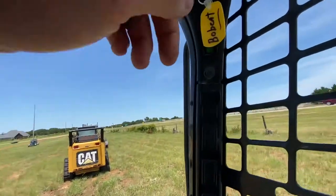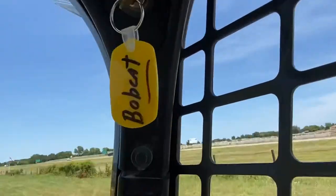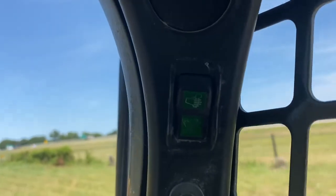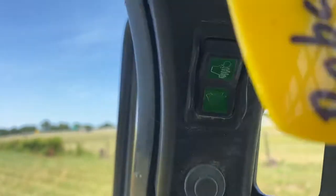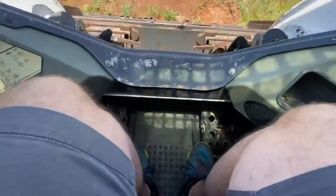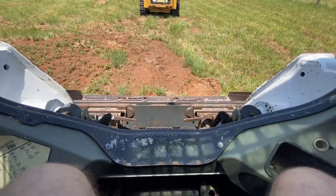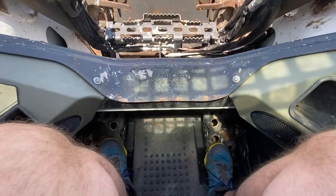Right now the control might be hard to see so I'm gonna zoom in - showing the switch down to be on foot, and that's what's controlling the bucket. Zooming back out to show you the foot control - I'm just gonna bring up the bucket and it's all with the feet.